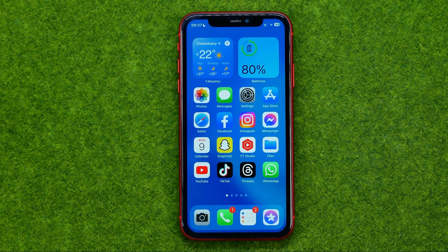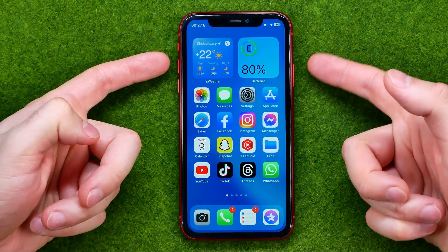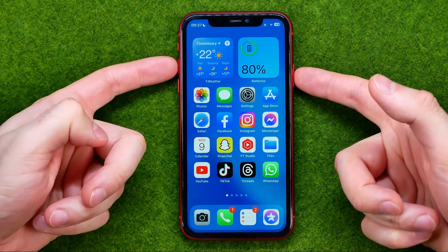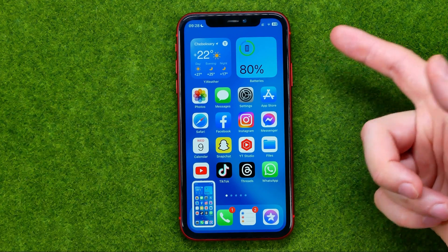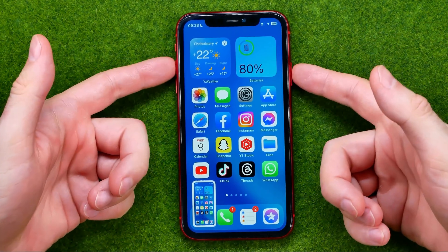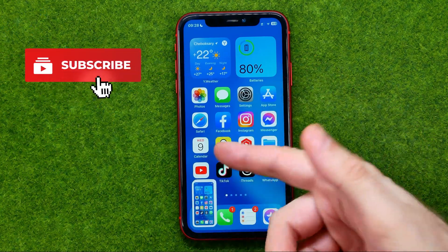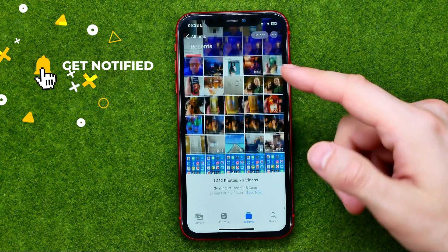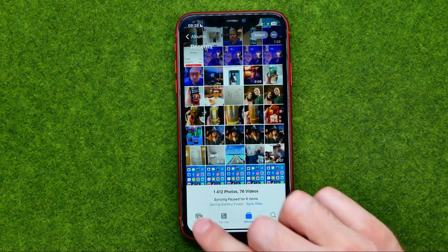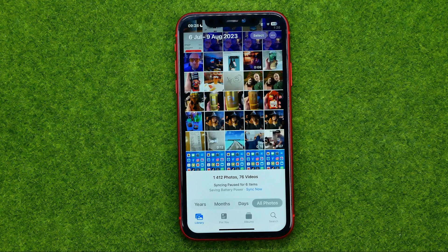Taking a screenshot is basically a really simple process. All you have to do is press at the same time the power button and volume up button, just like that. That will immediately take a screenshot, and every time you do that it will save the current screenshot to your photos. We can go to photos where in our library we can easily find all the screenshots.